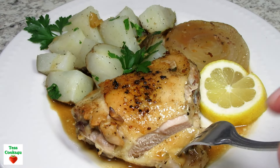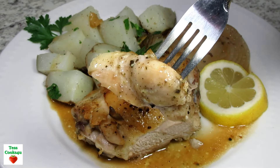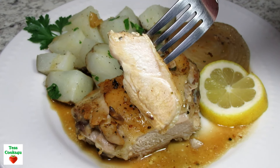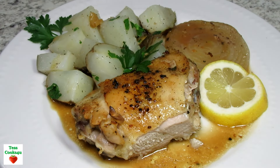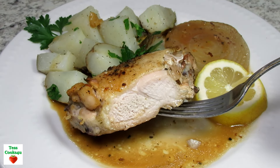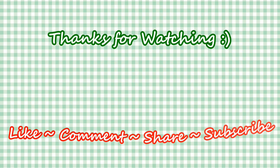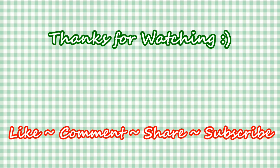If you like this video recipe please hit the like and subscribe button. Remember to hit the bell next to the subscribe to make sure that you get my future video recipes. You can also find me on Facebook and at my website. Feel free to share this recipe and my channel with your friends and family. And until next time, much love! See you sometime!